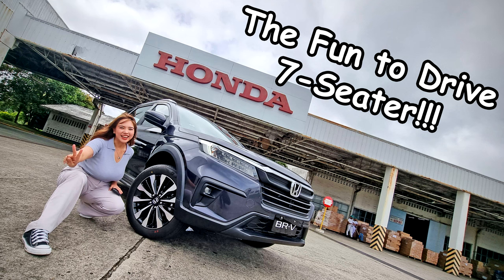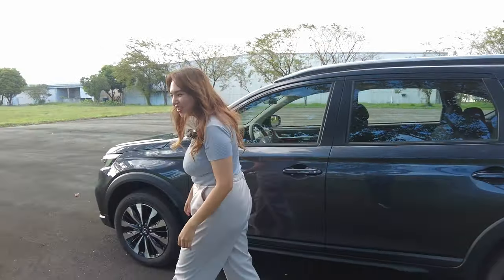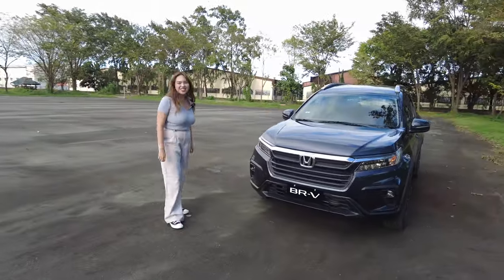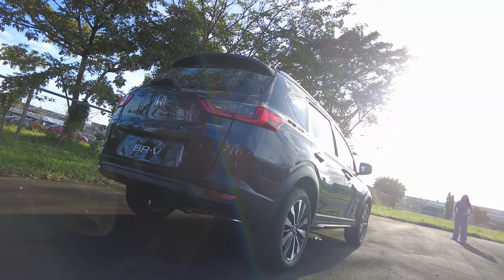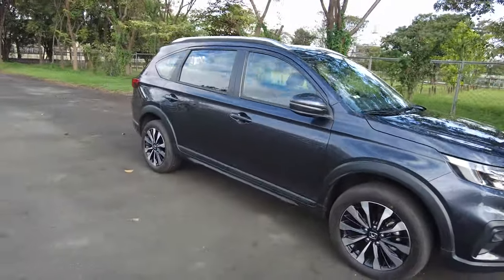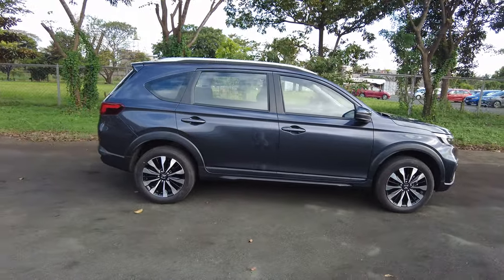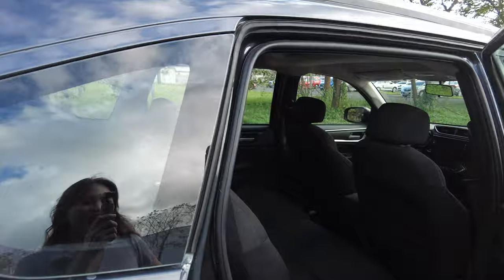If you're still watching, what are you doing with your life? Today we'll be reviewing the all-new Honda BRV — this is the S variant CVT. So it's a seven-seater. It looks less like an MPV now; it's kind of a crossover with MPV functionality. Super spacious inside.